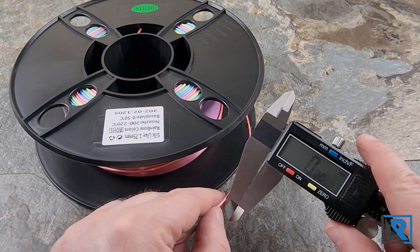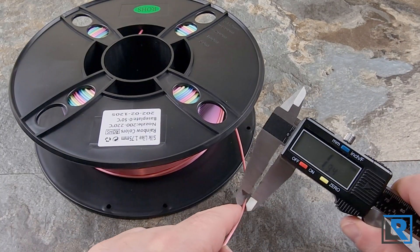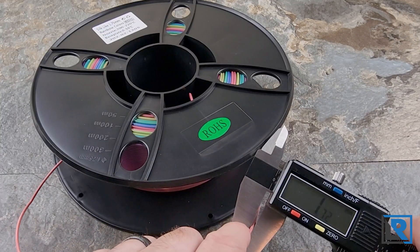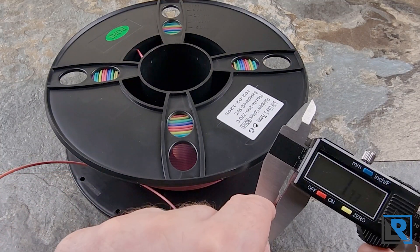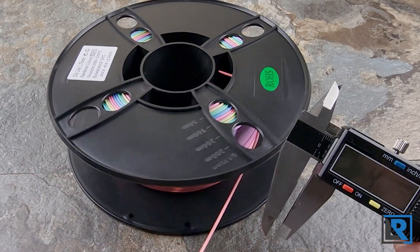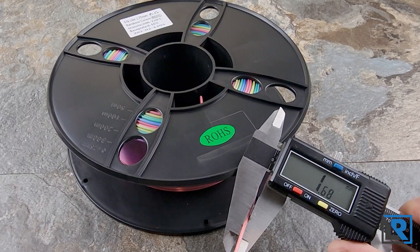So here are my calipers — hopefully you can see that. It measures 1.89 here, 1.71 there — those have all been through the extruder. Let's check a fresh section: 1.73, and 1.68.